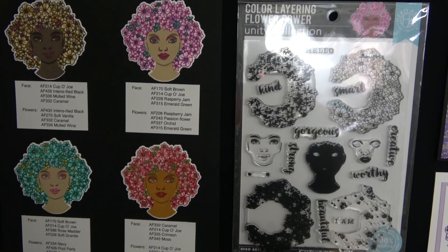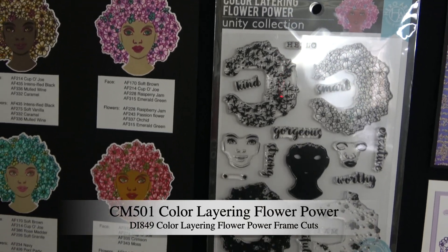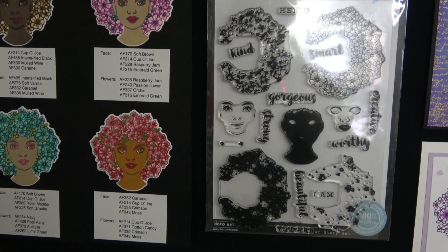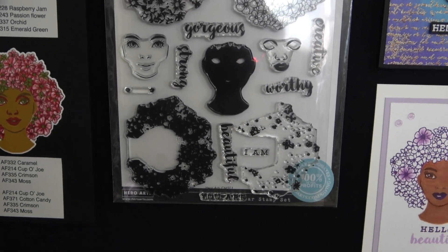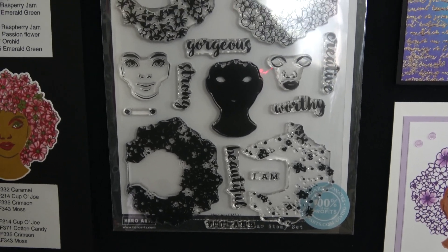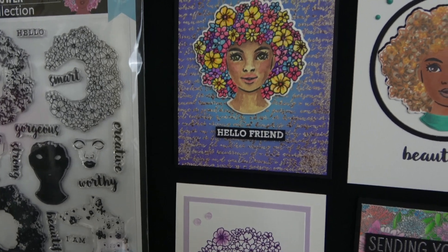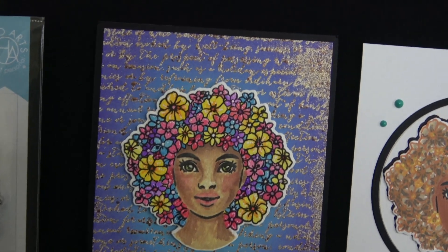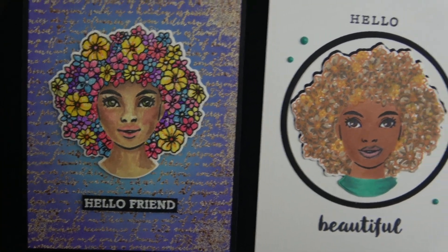We have a beautiful new addition to our Unity collection called Color Layering Flower Power. It is a layering set that builds a beautiful floral hairdo afro on a form included in the set. The messages are really empowering: 'I am gorgeous,' 'strong,' 'beautiful,' 'worthy,' 'creative,' 'kind,' 'smart,' or 'hello beautiful,' 'hello gorgeous,' 'hello creative friend.' Here is one where she colored the flowers instead of using the layering — that last layer can just be colored.